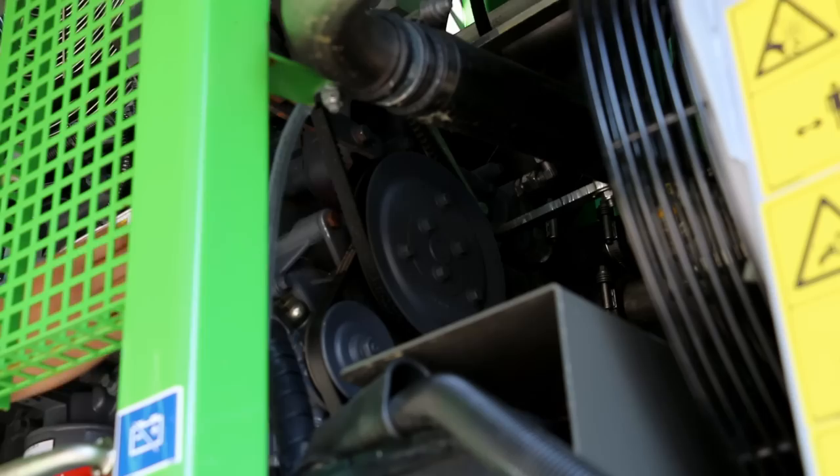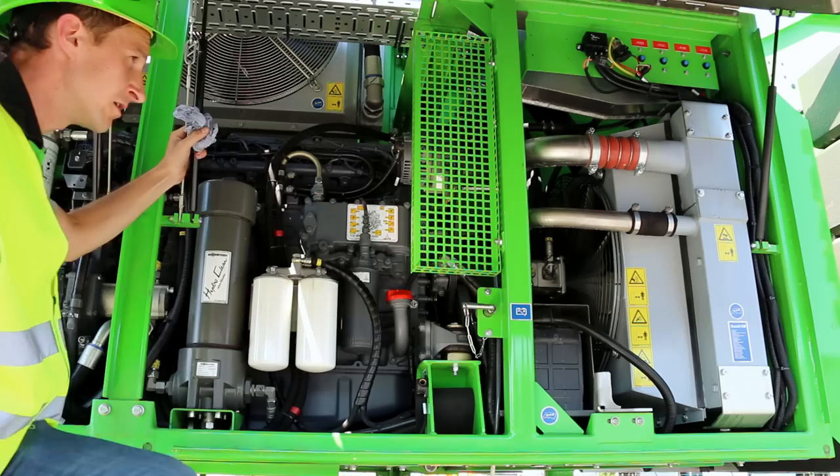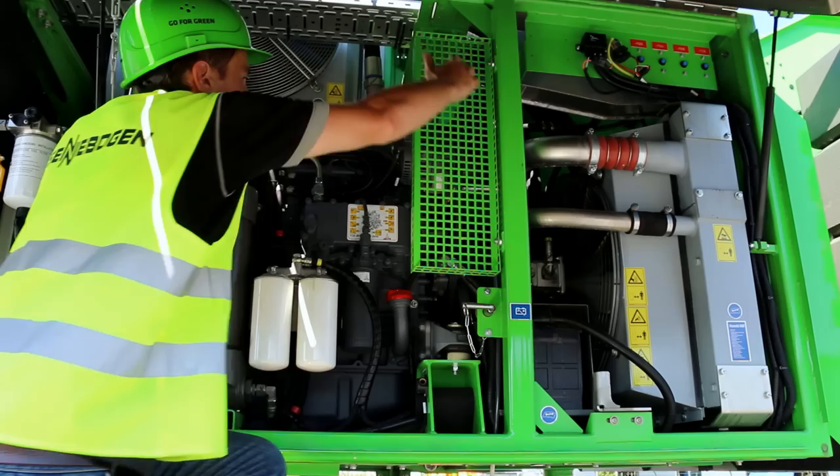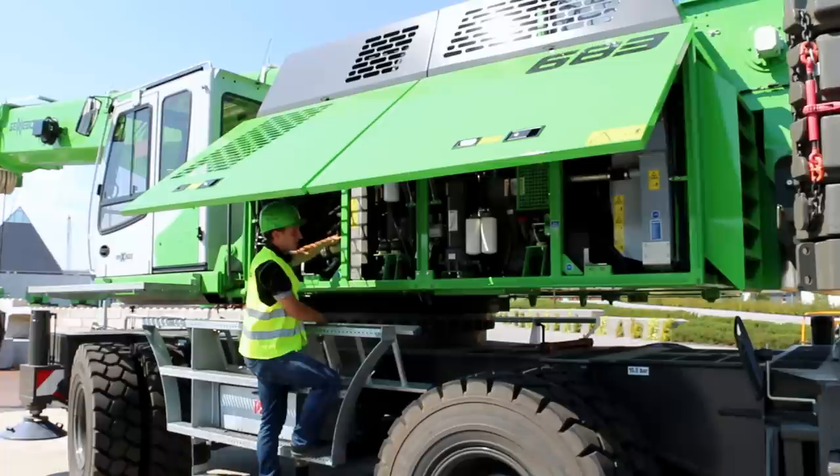Engine oil can also be added here as needed. I make sure the V-belts in the engine are properly tensioned. Then I check the hydraulic oil cooler, charge air and water cooling systems for soiling. I check the terminals of the batteries to make sure the cables are tight. Antifreeze can also be added here. Now I close the side flaps.